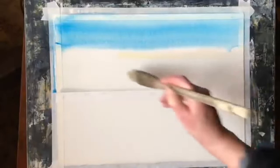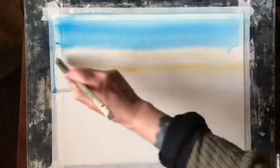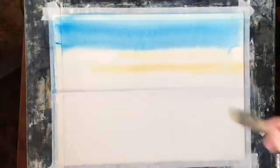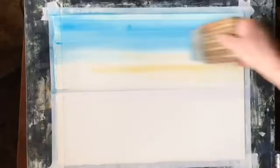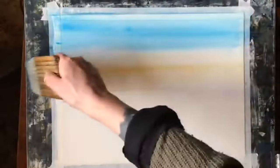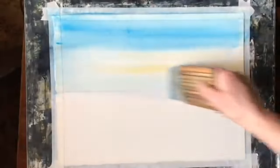I'm now going to use a small Ron Ransom ProArt Haki brush to put in a little bit of raw sienna just to add a faint sunny glow to the sky and the clouds, and then back to the cerulean blue. I'm going to strengthen it up a bit more across the top and bring it down across the bottom.